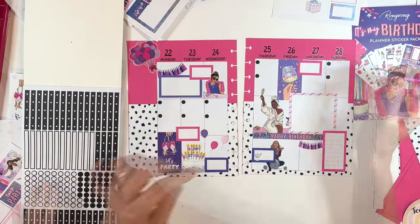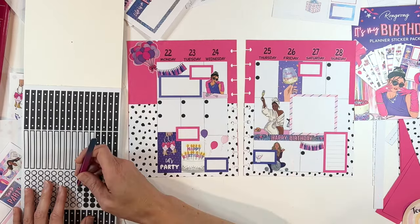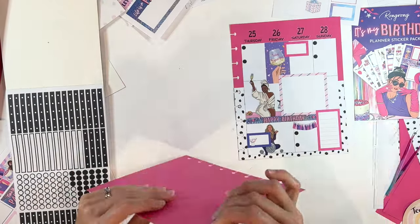Happy super early birthday, Teresa. I hope this spread is already making you excited to celebrate in the coming year.